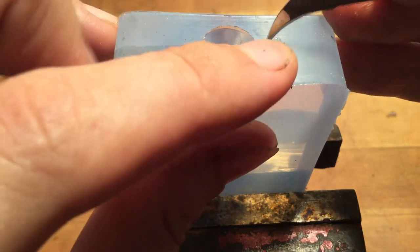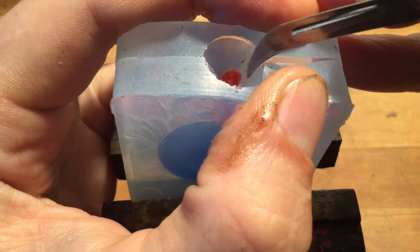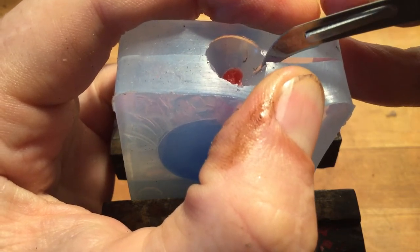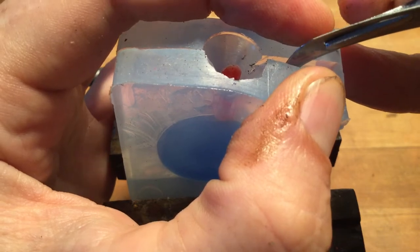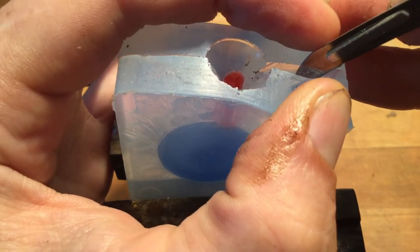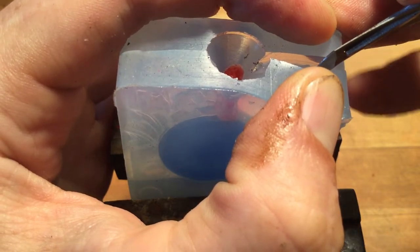We're just following that perimeter cut, holding the material open, cutting our registration mounds.